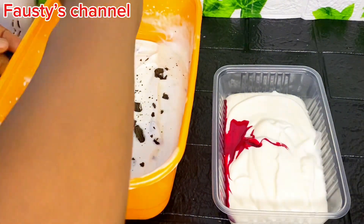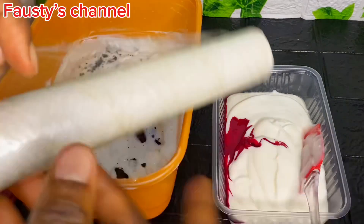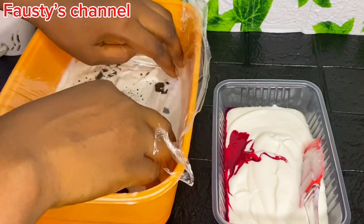One thing about being on this channel and subscribing is that I'm going to show you how to do everything by yourself. If you like to do things yourself, I'm going to teach you a lot of recipes that you'll find so helpful in your home.